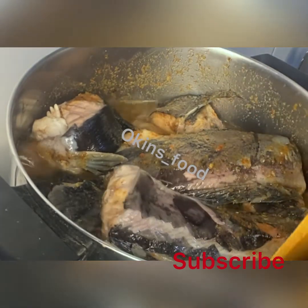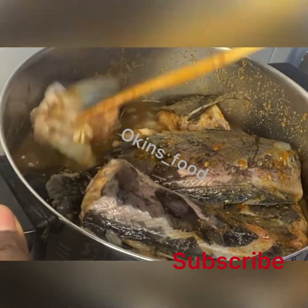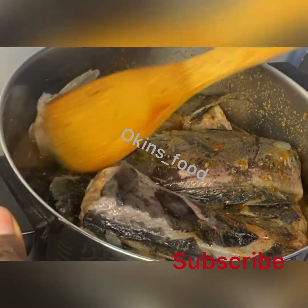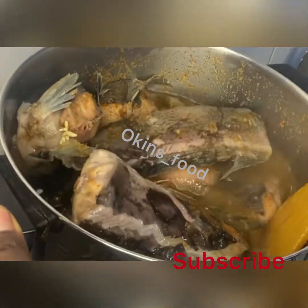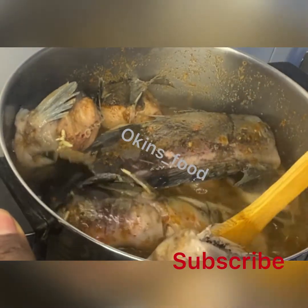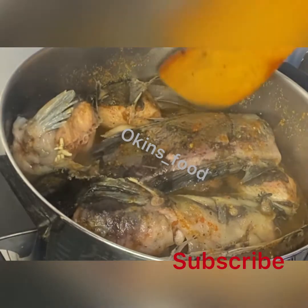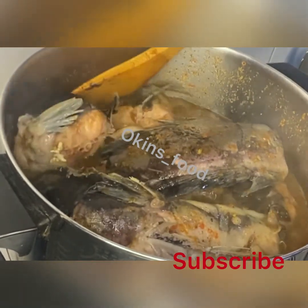Turn gently because the fish is soft so it doesn't break. Catfish is very delicate, so you have to handle it with care — it can fall to pieces before you finish cooking. At this stage, also adjust the salt and seasoning.